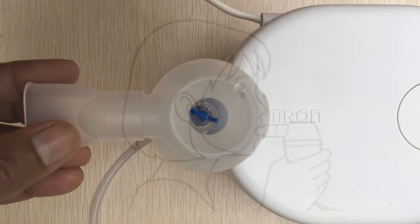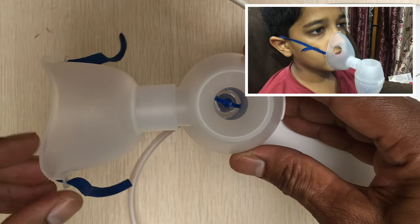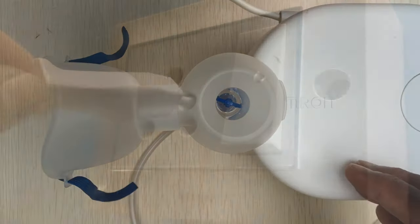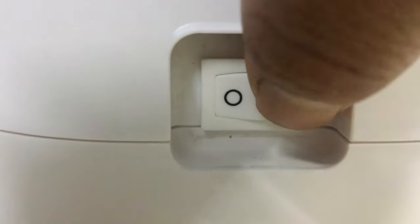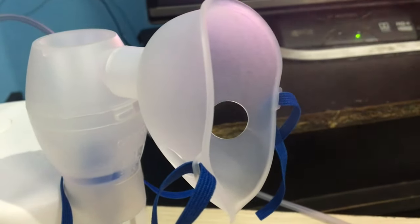Attach the other end of the tube to the compressor firmly. Attach the mouthpiece if the inhalation is from the mouth, or attach the mask if the inhalation is from the nose. Switch on the compressor. You can see nebulization begins and aerosol is generated.